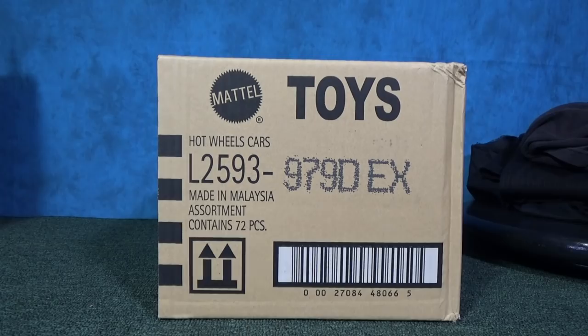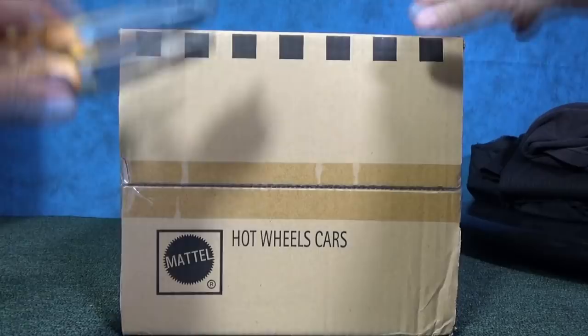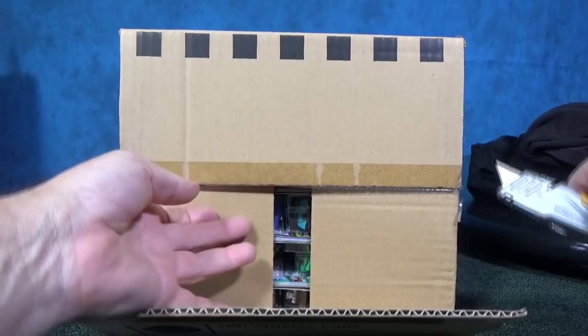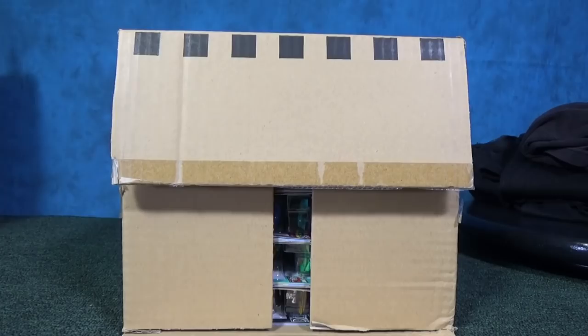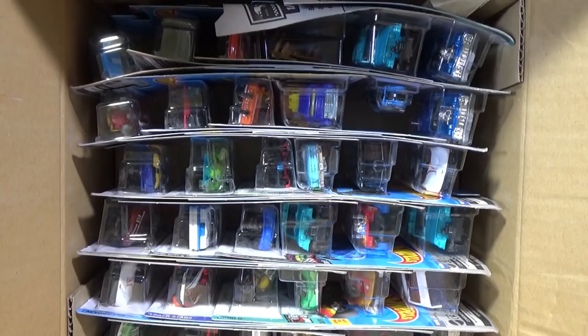Here we go — Hot Wheels 2020 D case assortments. Case unboxing videos are going to continue on Race Grooves. Even though my collectibles videos are on Mr. Grooves, Race Grooves is going to have a lot more track set reviews, play sets, and lots of other fun stuff for kids. If you like to collect, subscribe to Mr. Grooves as well.